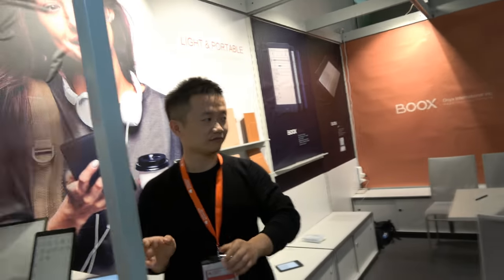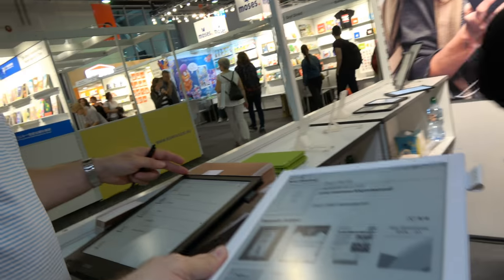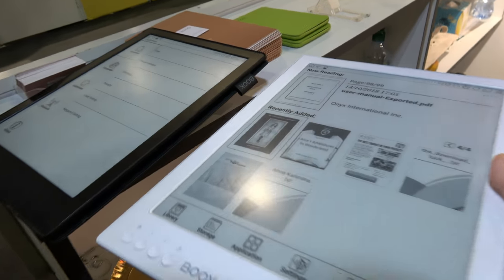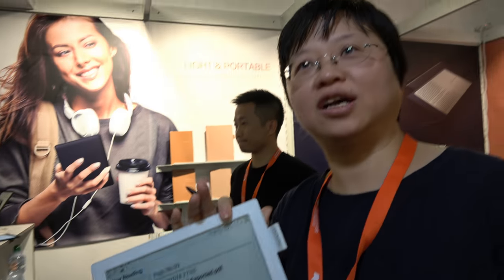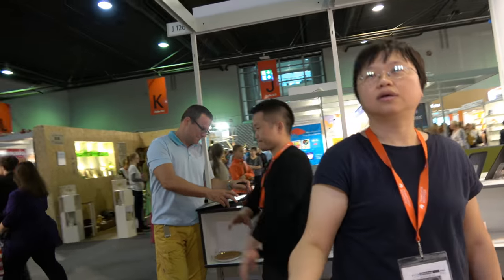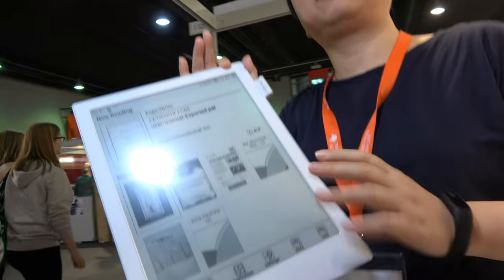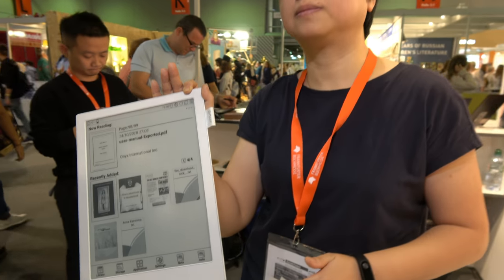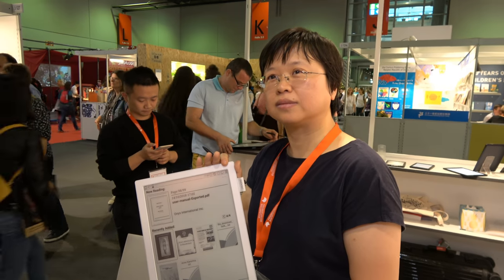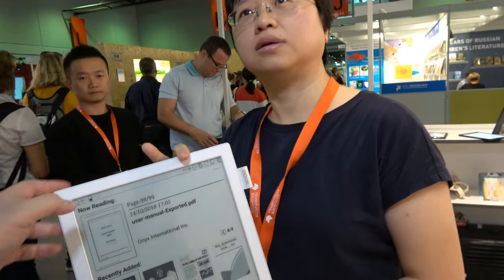Let's check out the big one. What's the difference with this one? This is a special version for the 10-year anniversary — white color and more storage: 4 GB RAM and 64 GB flash memory. Does more RAM mean it's faster? Yes, some apps will be faster.